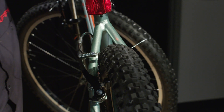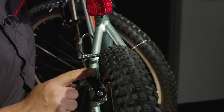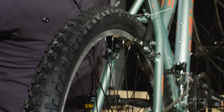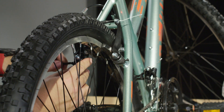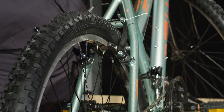Now we're going to check the adjustment on the rear brake. You'll notice that when we pull the lever, we have more movement on the left side of the bike than the right side. Find that adjustment screw and with the Phillips head screwdriver give it a turn — sometimes you can adjust the other side and reverse a little bit.